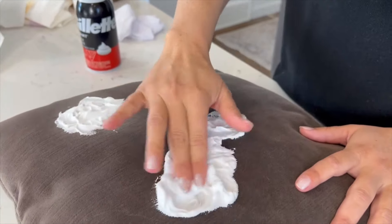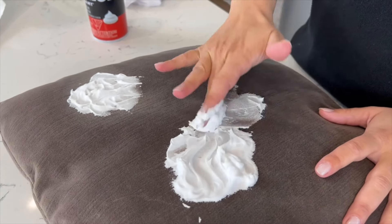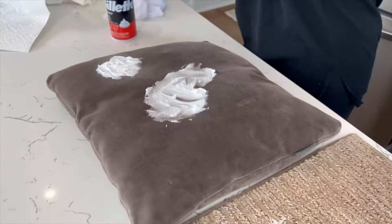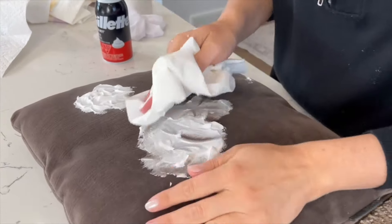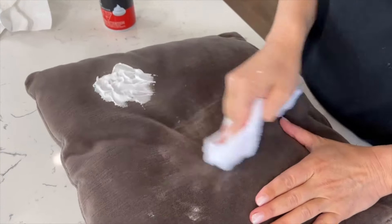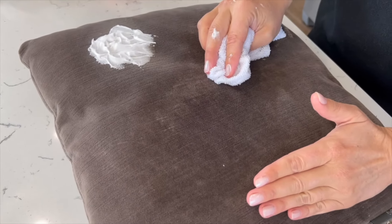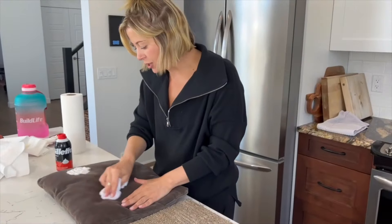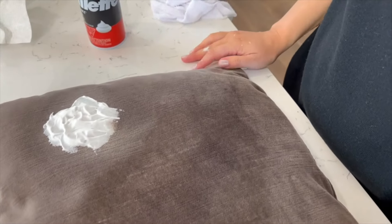Now we'll address the red wine stain on the couch cushion — I lifted it out of the carpet so quickly, let's see if it does the same here. It's also about where the stain is, not just what it is — this is upholstery, not carpet, so it's a different material. Now I have a warm cloth. I don't understand how it's doing that — you put the shaving cream on and the shaving cream doesn't even turn red to absorb it. Where does the wine go?